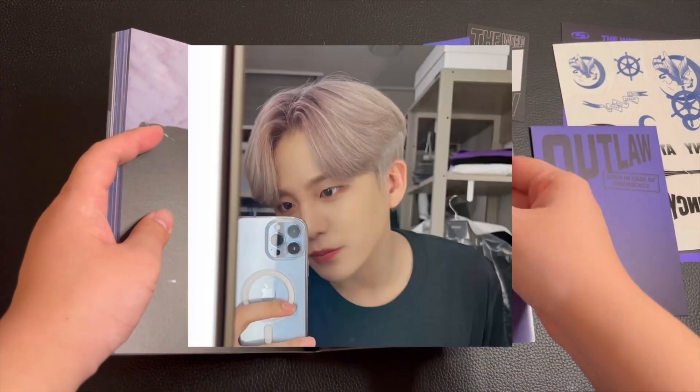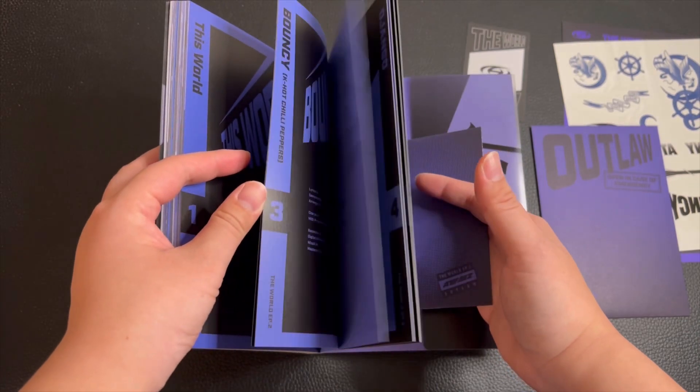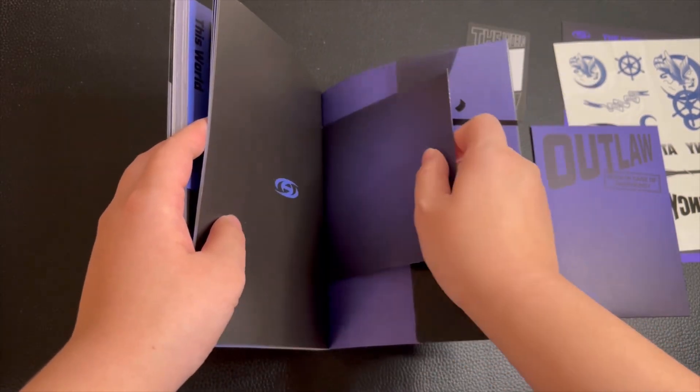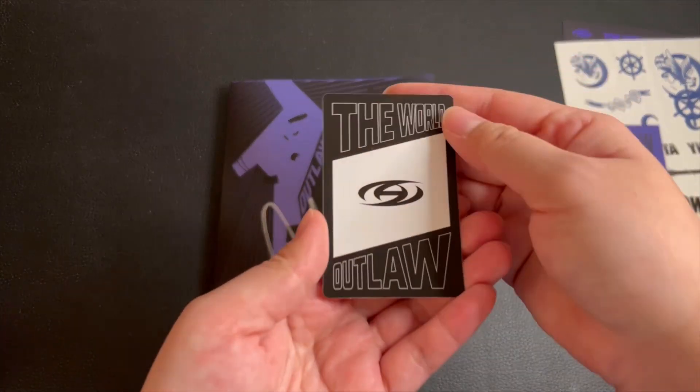His current hair is like light purple, but he did say that he's going to tone it down. And then this is the CD — okay, let's see who I get.